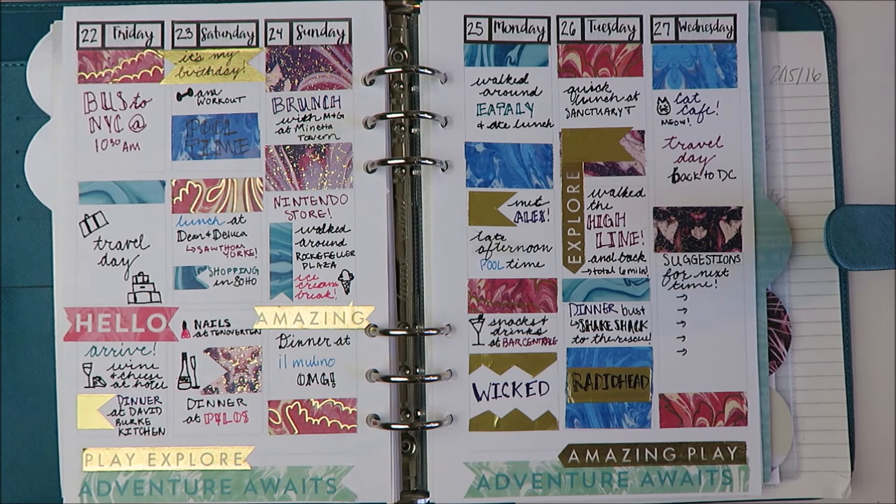Hey guys! So as the title of this video indicates, today we're going to be talking about how you can decorate your planner while you are on a budget. Some of you may be sitting there like, wait, hold up Holly, I've seen your Etsy sticker hauls, I know you don't plan on a budget, which is a totally fair criticism.